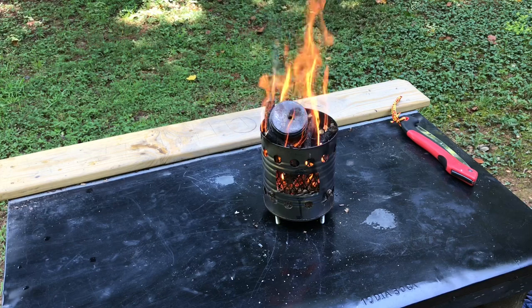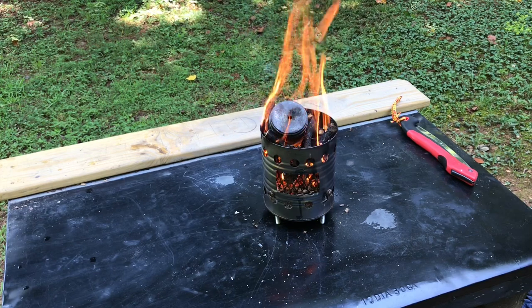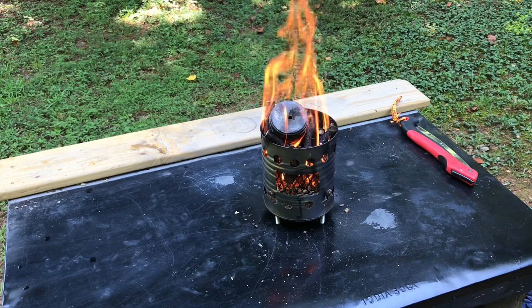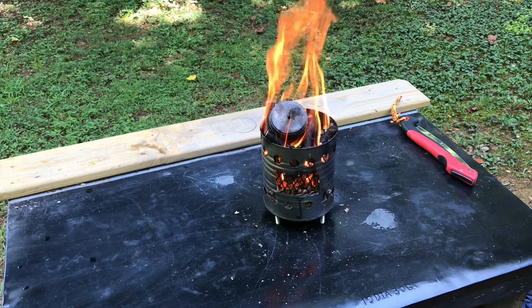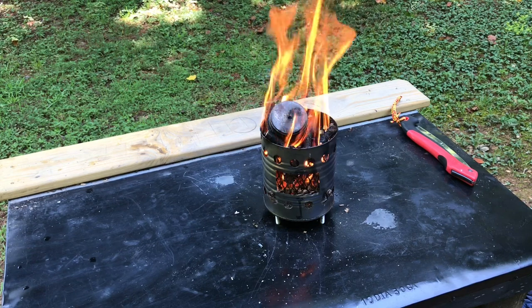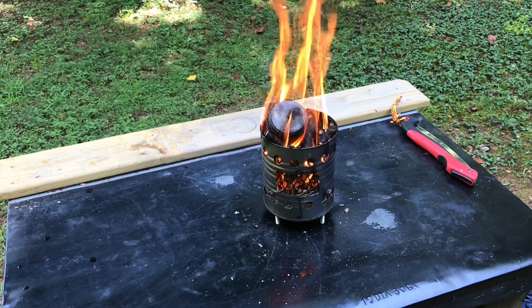The first thing that's going to come out of that can is white-looking steam. When all that steam escapes, then there'll be the flammable gasses that come out. They will ignite. When there's no more gasses or flames coming out of that hole, take it out and let it cool. Then try it out — my favorite part.